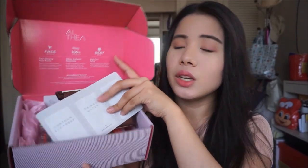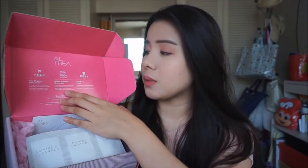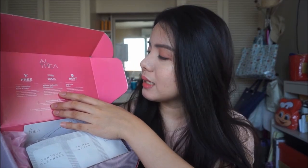This is the box from Althea. There is an Althea logo here and it's color pink. It's just small since I only bought a few things. This is my first time opening this box, so this is my first time seeing the items. Inside the packaging it is indicated that they do free shipping if you buy at least P999. They also guarantee that the items are authentic, and lastly they give it for the best price, which I can attest to — their prices are really good.